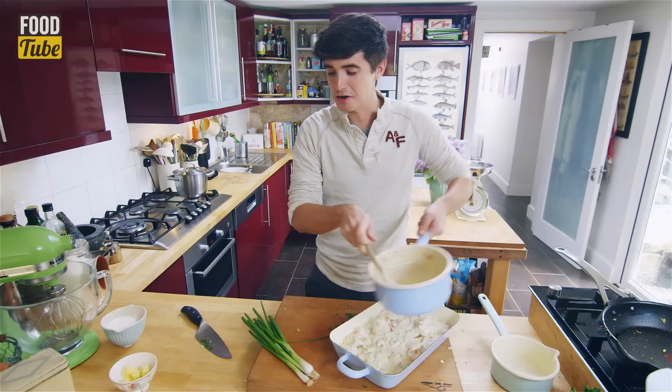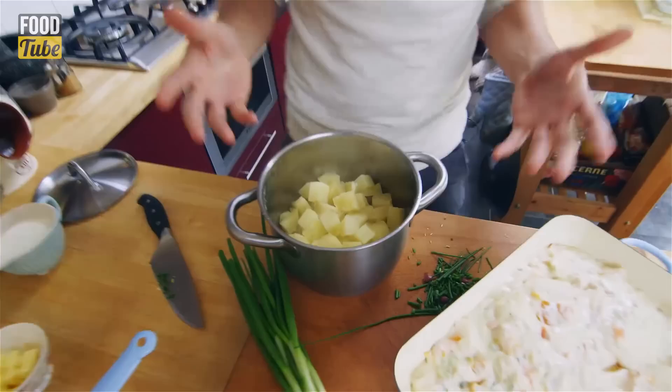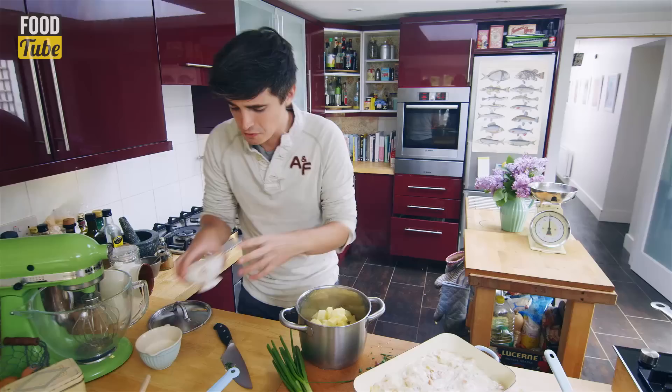Tumble it all out into the pan — look at that, a beautiful fish pie mixture but it's not finished yet. We've got some potatoes over here and I've boiled these just until they're nice and tender. You can see they're still steaming in their own heat. I'm going to add a little bit of milk and some butter to mash them with, and that butter is going to make these beautifully creamy.